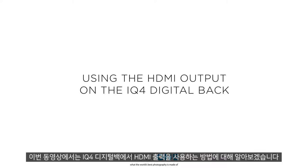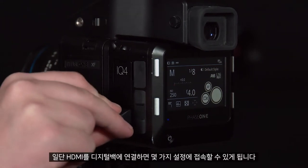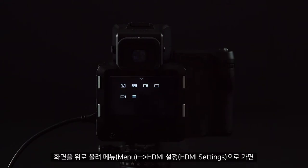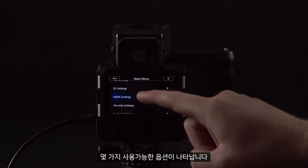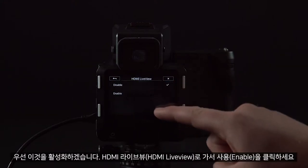In this video we will look at using the HDMI output on the iQ4 digital back. First of all, insert your HDMI into the digital back, and then we can access several settings. Scroll up and go to Menu > HDMI Settings, where we have several options available.